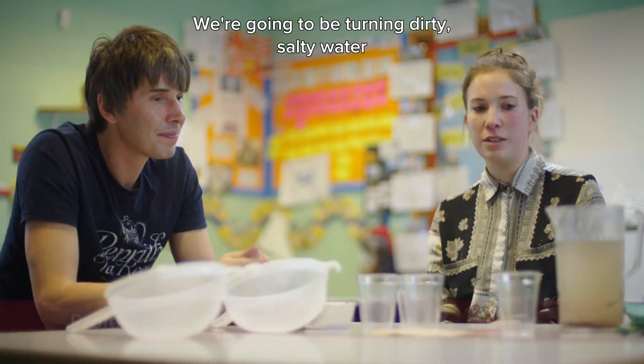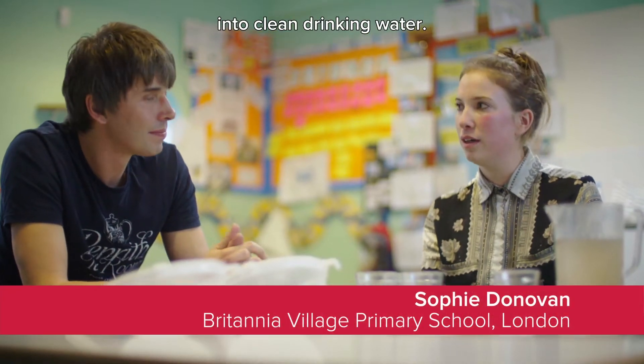So what experiment are we doing today? So we're going to be turning dirty, salty water into clean drinking water.